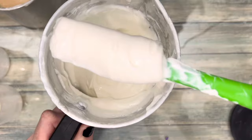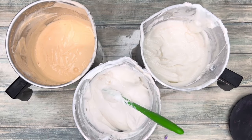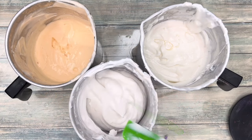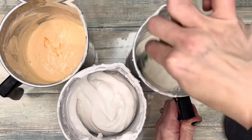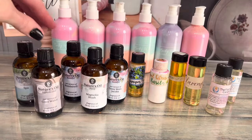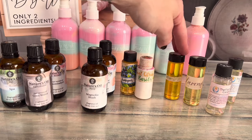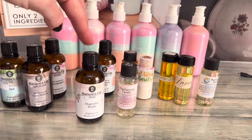Cool the mixture below 100 degrees Fahrenheit before adding optional ingredients. While a preservative isn't crucial, it is recommended to extend the shelf life. I also added 20 milliliters of fragrance. Use skin-safe fragrances — my favorite scents for this body wash are Avobath and Magnolia Blush. I just cannot get enough of them.